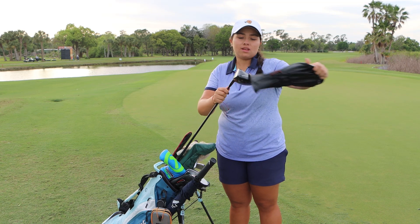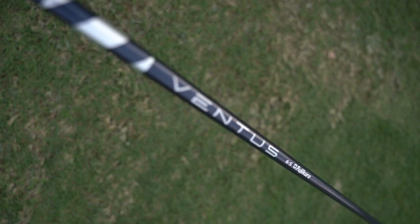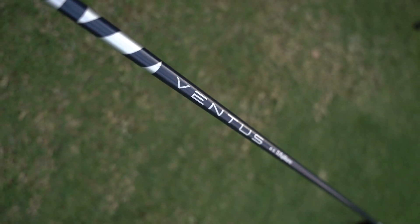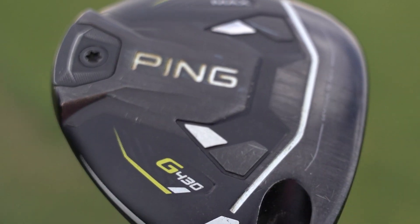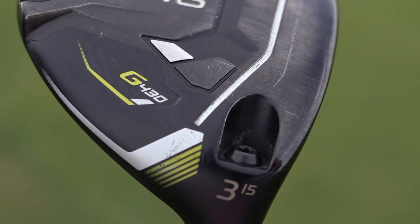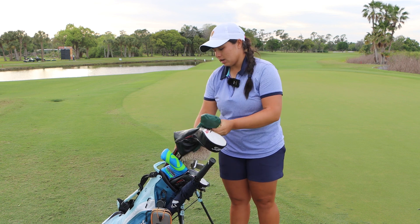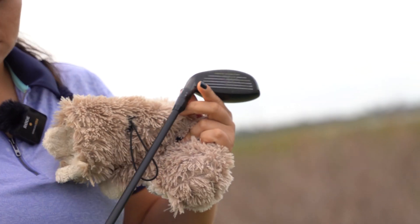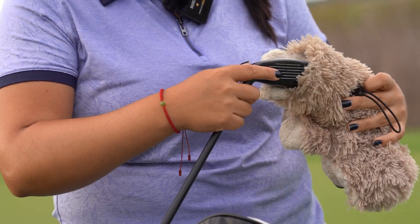All right, for my driver I have a TSI 3, 8 degrees with a Ventus 6S blue shaft. 3-wood is a Ping G430 Max, 15 degrees. Hybrids are 18 degrees and 21 degrees, TSI 2 with a Kura cage stiff shaft.